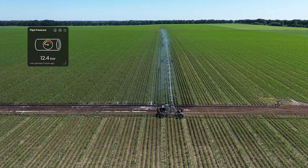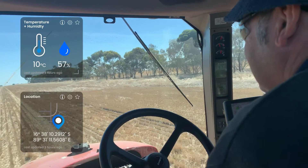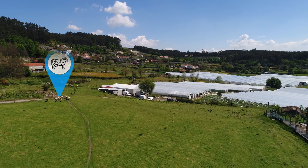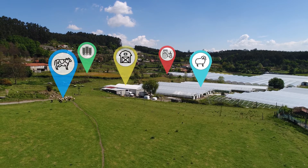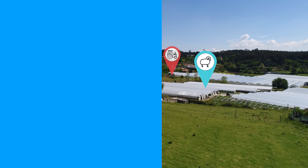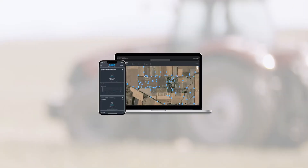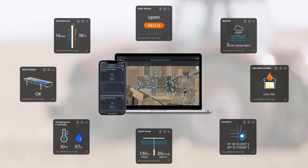Drive increased productivity, save time, and get peace of mind when planning operations on your farm with the Insight product range and Insight app. Wherever you are in the world, see what's going on with remote monitoring sensors — it's your entire farm in your pocket. The ultrasonic sensor with Blue Water kits is available through the Agtech ecosystem.